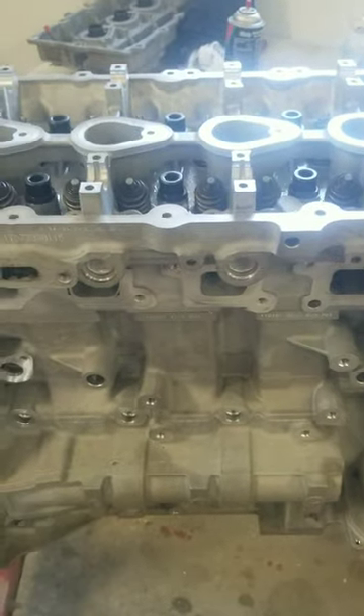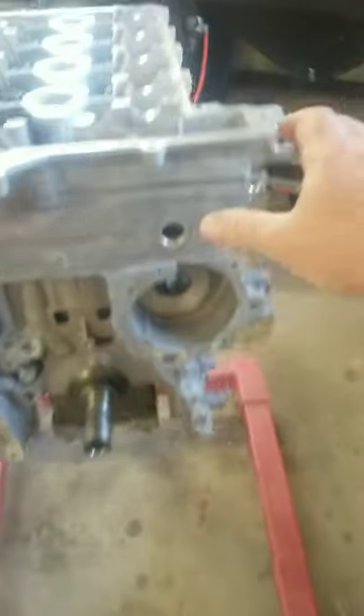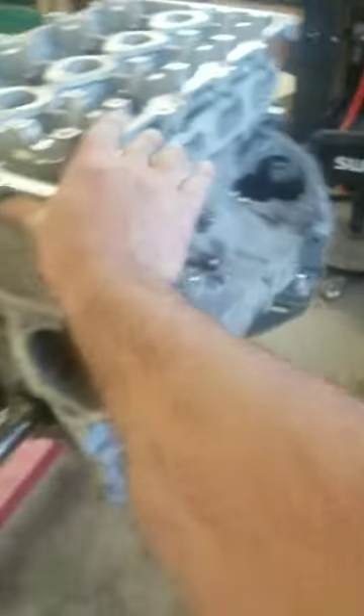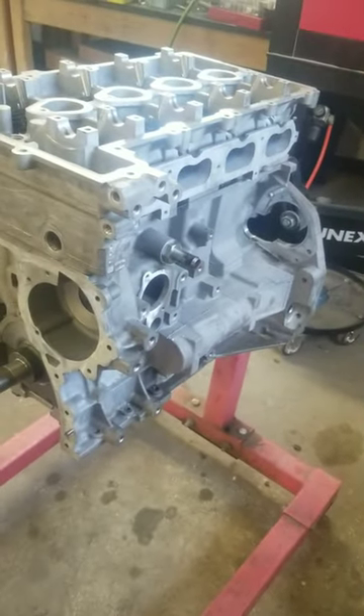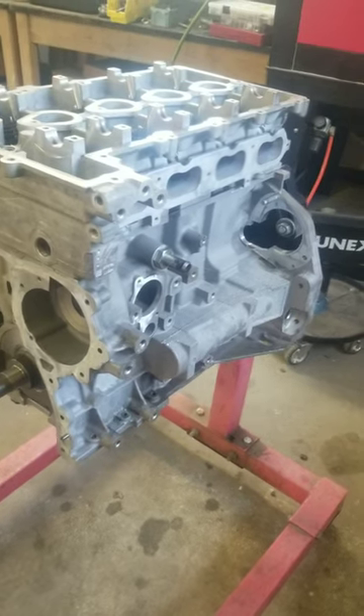I need to go back and check my videos to see if exhaust, intake, or anything goes on before it goes in the vehicle — not sure. We'll get the rest assembled next weekend and call it good.